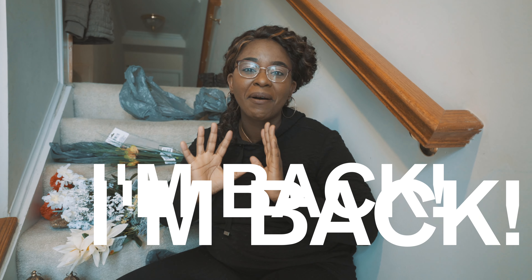Hi everybody! It's Alache and I'm so excited — I'm back! Now as to why I left, I wish I could tell you, but let's just say I had to take a break for a little bit, but I'm back and I'm so excited to be back on my channel.